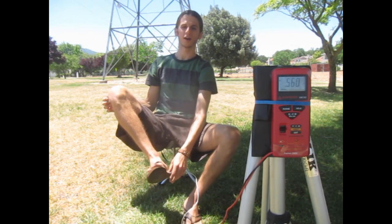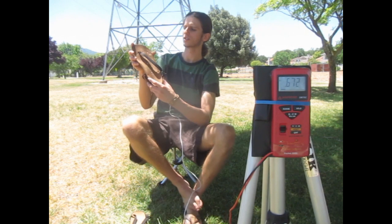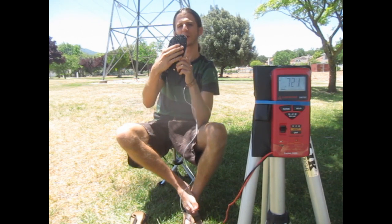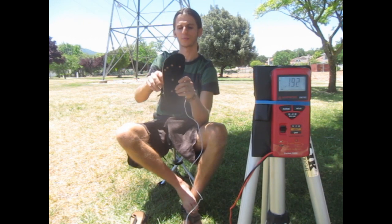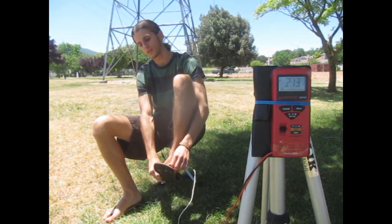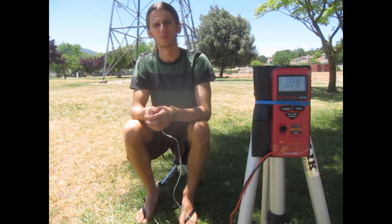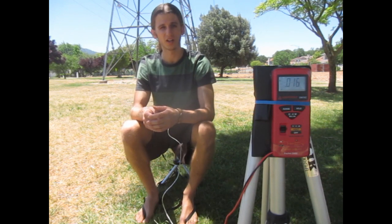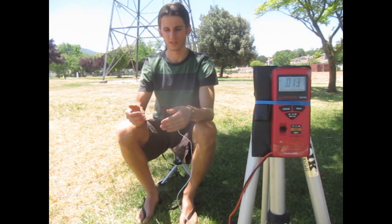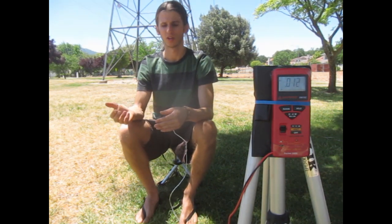Now I am going to transition out of these thong sandals into some Earth Runners. The Earth Runners have copper inserts that connect to your foot — your foot sits on the footbed and then they go through the whole sole and connect into the ground on the bottom. Now when I put these on and step onto the ground you can see how my reading has dropped from the thong sandals, showing the effectiveness of the conductivity of the copper inserts and their ability to ground my body more equal to the potential of the earth, which is zero volts.